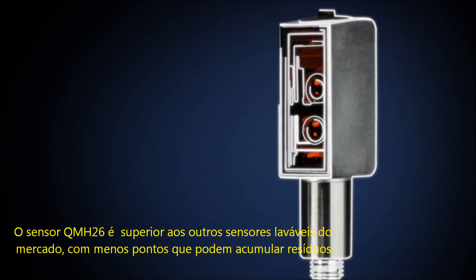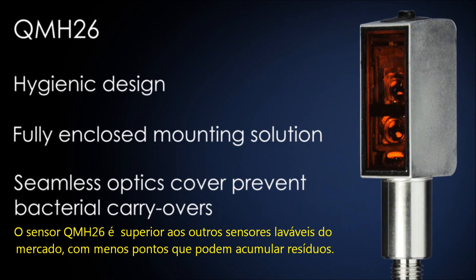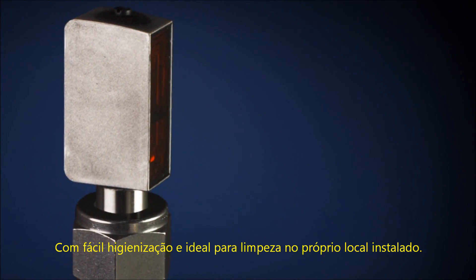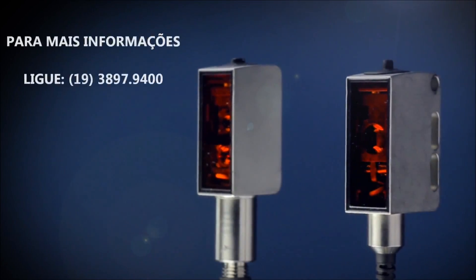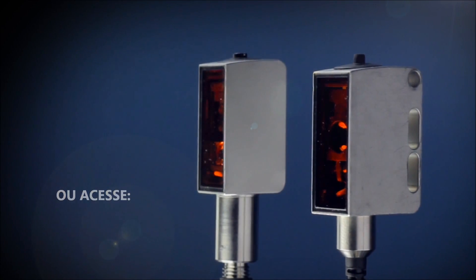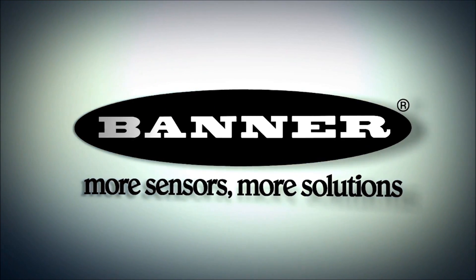The QMH26 hygienic sensor is a step up from the washdown sensors with less trap points, making it easier to clean and ideal for clean-in-place applications.